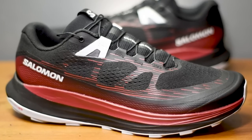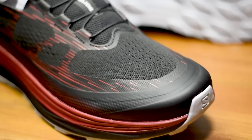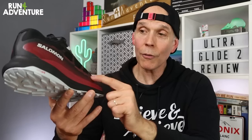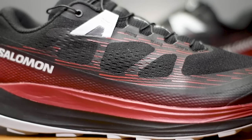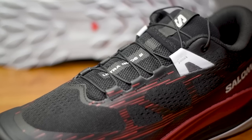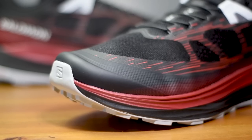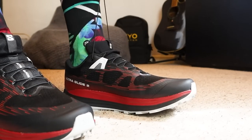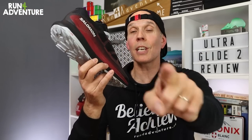When it comes to the new upper construction, Salomon have utilized a lighter, more breathable engineered mesh this time round. A few viewers told me the original shoe's upper could run quite hot — I never had that issue myself, but hopefully the changes will help. We've got structural overlays working from the heel along the midfoot, wrapping around the laces and toe box, good padding around the ankle collar and in the gusseted tongue, and a nice substantial toe bumper. Having tried them on indoors, they feel very comfortable, though almost identical to the original shoe. Time to lace them up and get out on the trails.